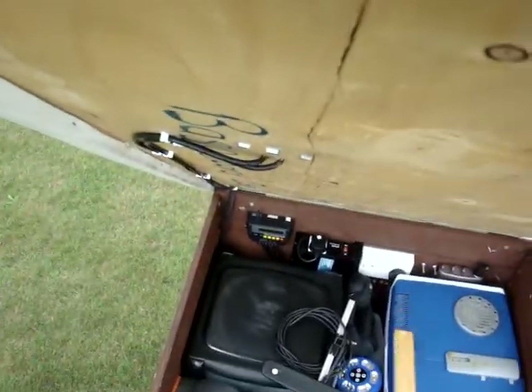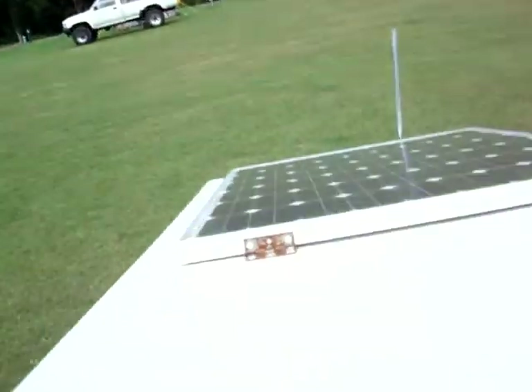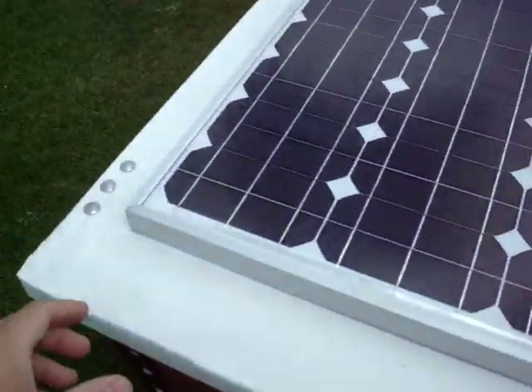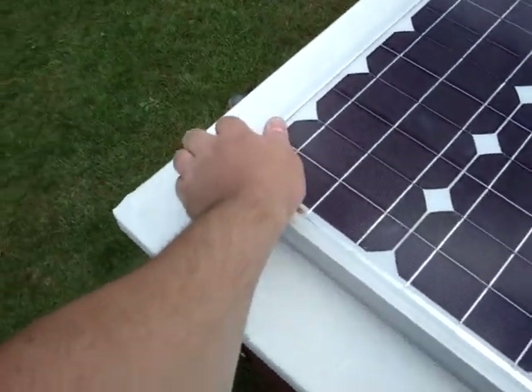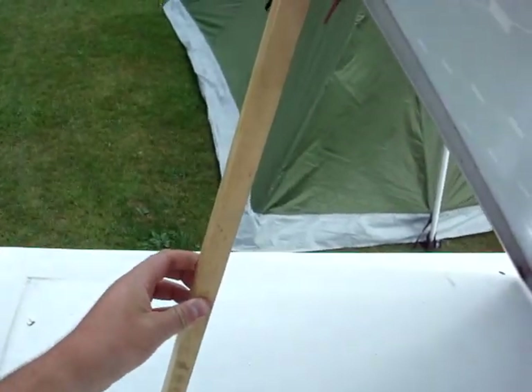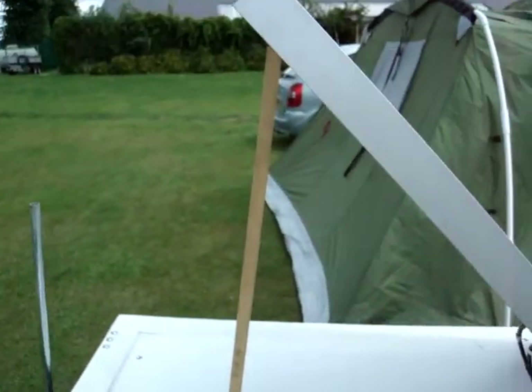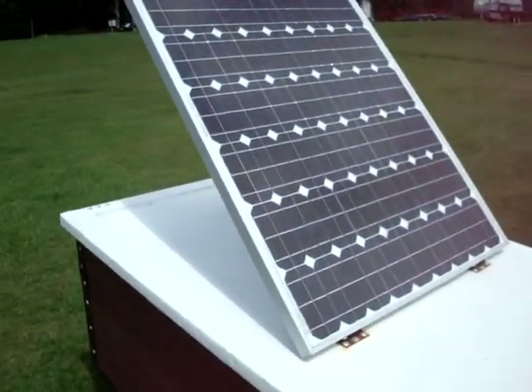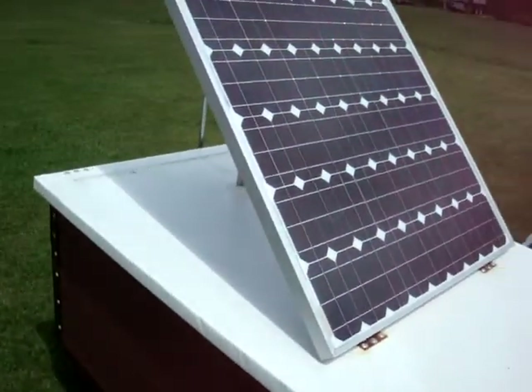One last thing — let me just collapse this down again to face the sun. If we lift the panel up, like so, we have a block of wood there that holds it in place so that it faces the sun. And that does make a very big difference to the power that we generate.